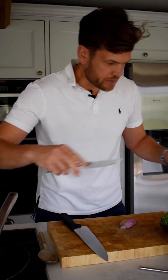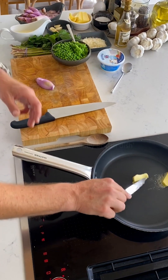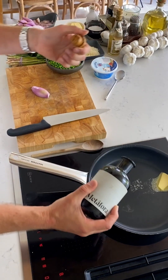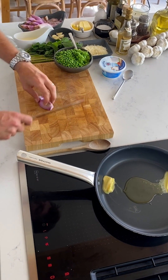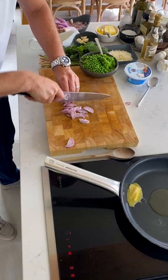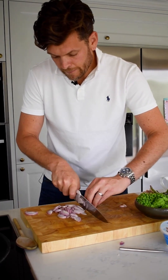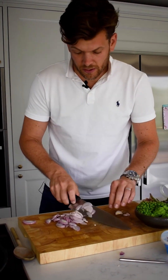I like my butter, so a couple of knobs of that — it also adds great flavour at the end. A little bit of olive oil. Let that heat up. Once that's heating up, I'm going to slice my shallots and get a couple of those in. This is just a lovely, quick, easy dish you can do at home after a long day at work — ready within 15 to 20 minutes. It's all pan work.